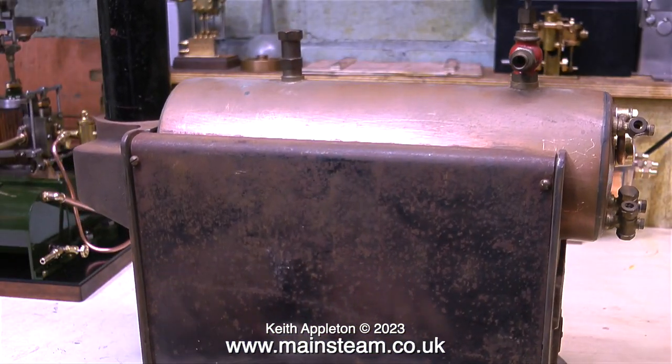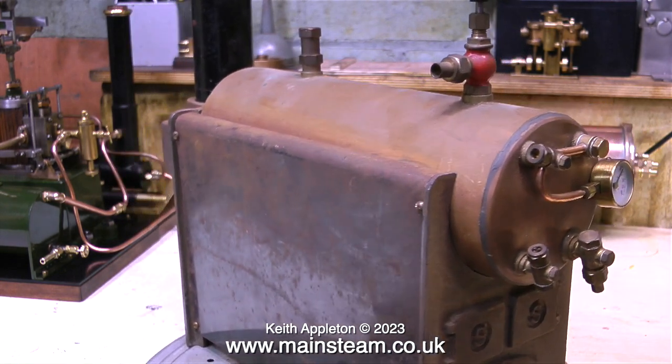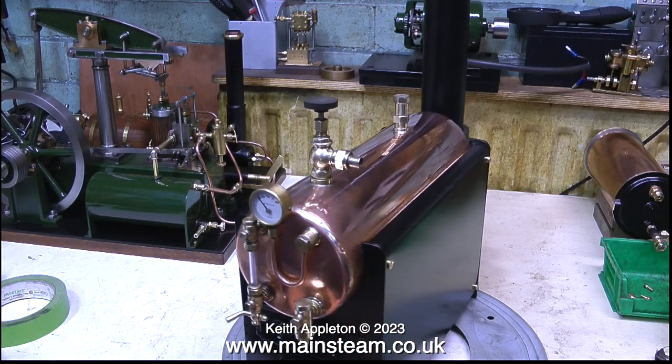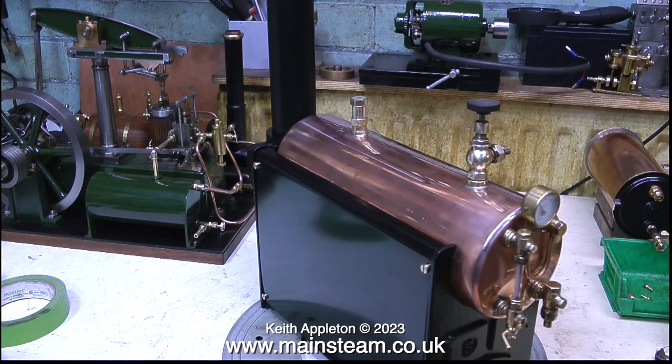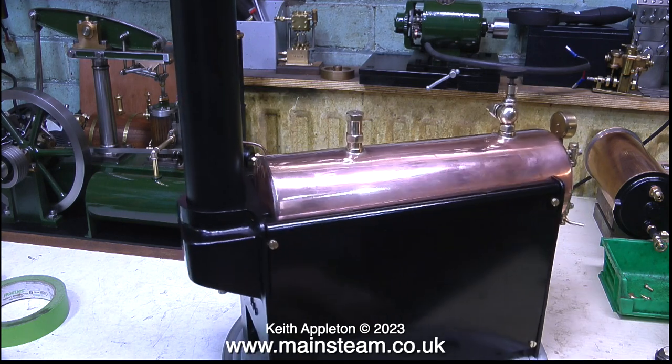If you would like to watch the original video series from which this clip was taken, the series is called 'A Stuart 504 Boiler Renovation.' After quite a bit of work — well, not really that much work, and it's a labour of love anyway — this is what it looks like now, and it's a thing of beauty.